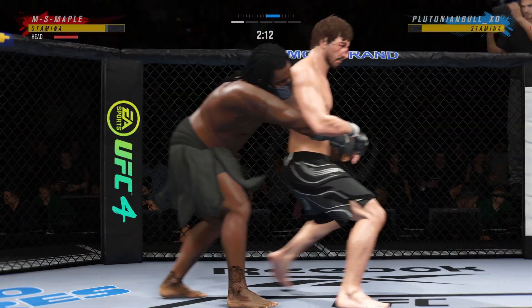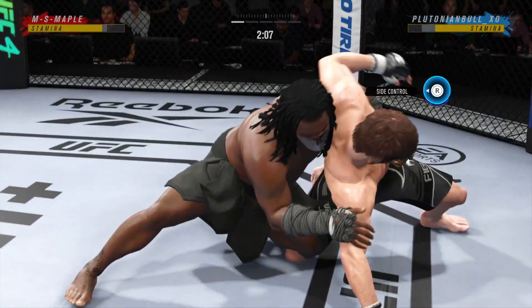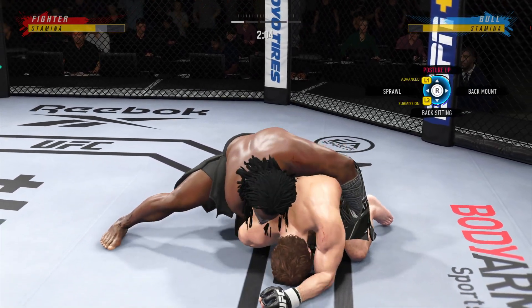He worked hard to get up again, but he looks like he's compromised. Just left him right there. Just over two minutes to go in round one.